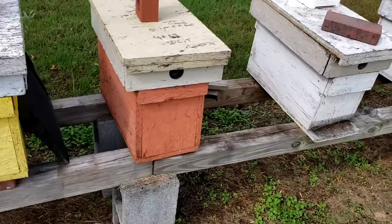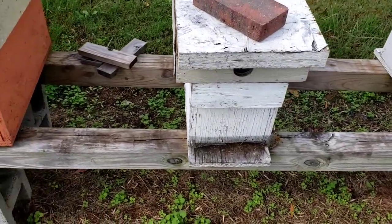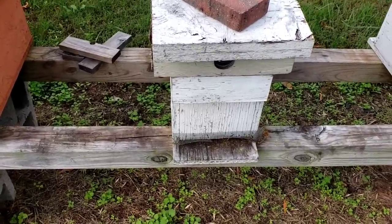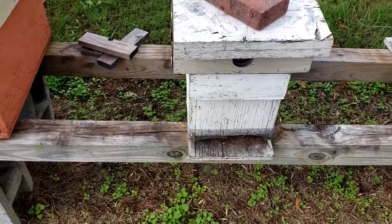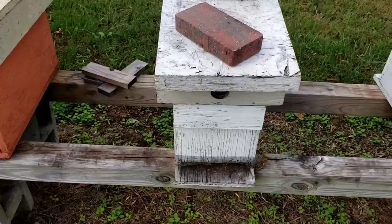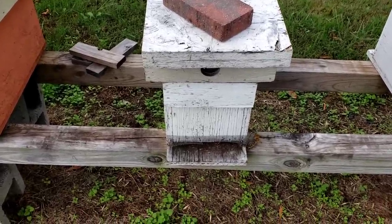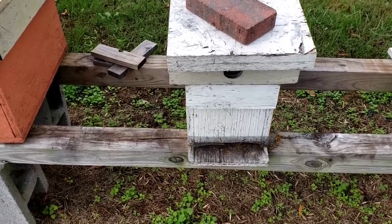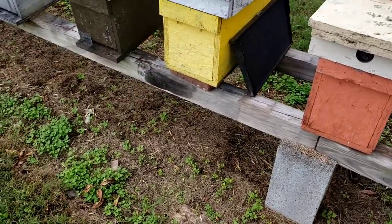What I want to make today's video on is how late should you be feeding your bees sugar water, and that all depends on where you're at in the country. Here in North Georgia, I have a timeline that I go by. Unless the weather drastically changes, we will feed two parts sugar, one part water all the way up until December 1st.